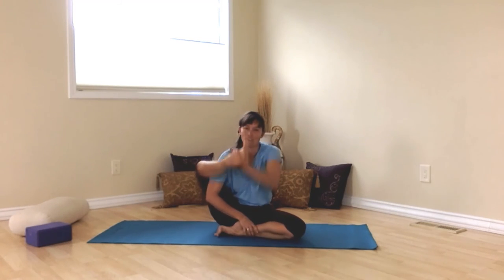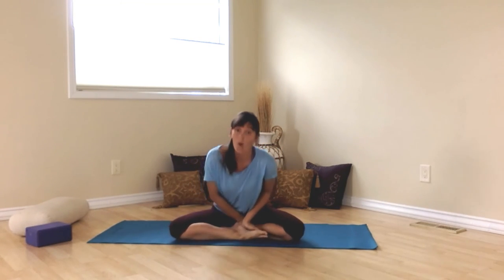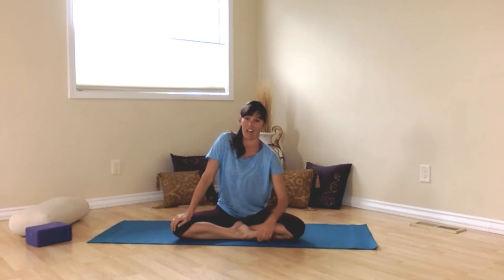Please be careful coming out of that pose. It should have taken you quite a while to get there — not the time that you watch this short little demo. Like half a day. Give it half a day for that. And then come back next time and we'll do some more fun yoga stuff.